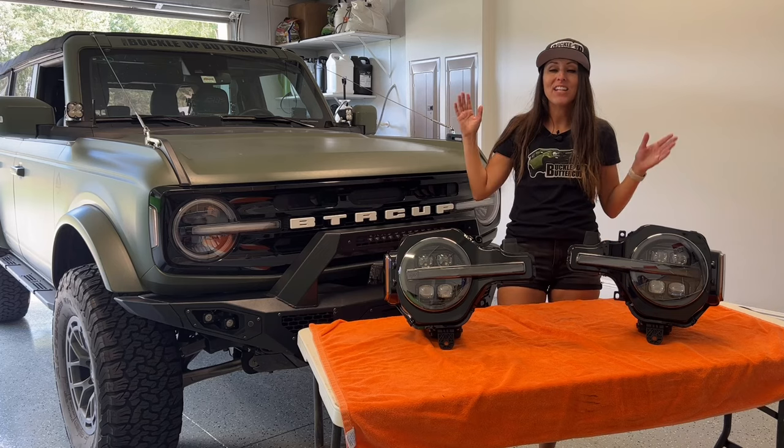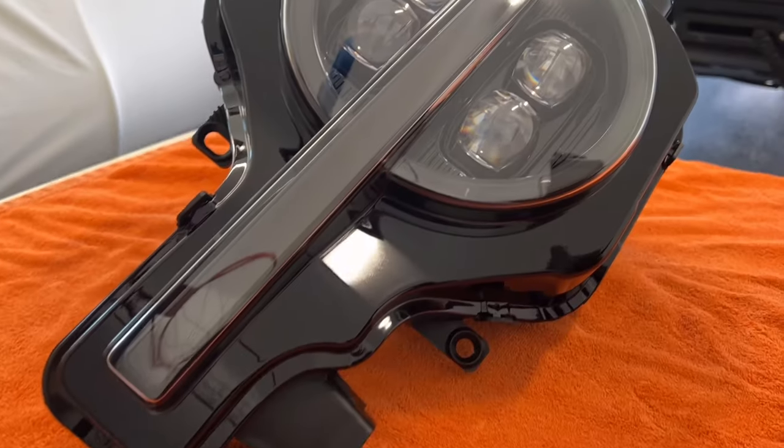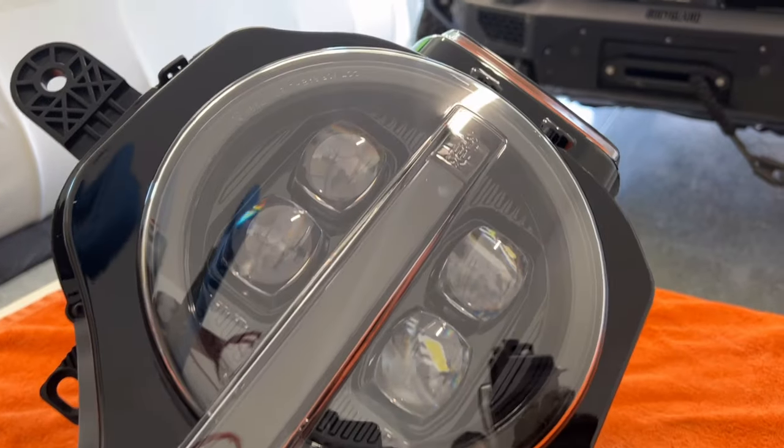Hey guys, welcome back to the channel. I have an exclusive first look for you on the Alpha Rex Nova Series headlights.